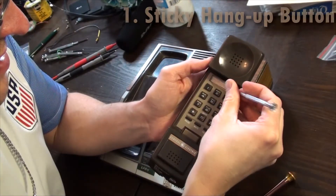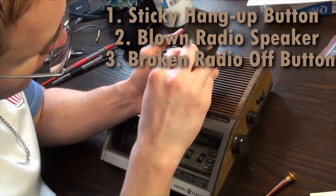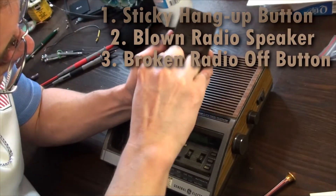It works okay except for the handset's hang-up button sticks, the speaker is blown out, and the radio doesn't turn off unless it's unplugged.